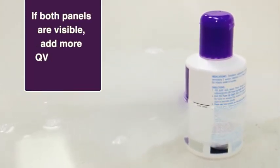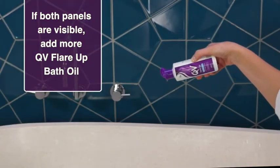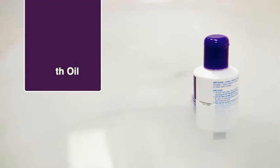Step 4. If both panels are still visible, add more QV Flare-Up Bath Oil and repeat steps 3 and 4 until only the black panel is visible.